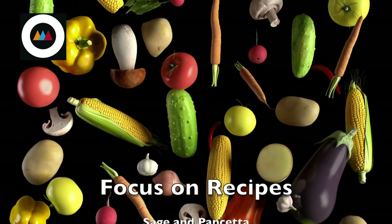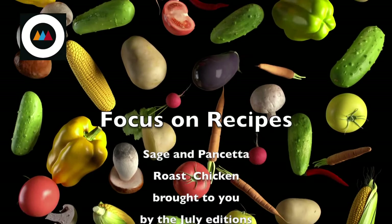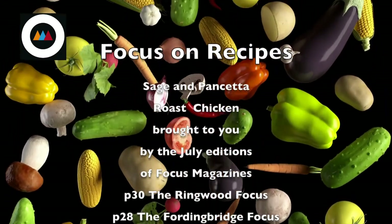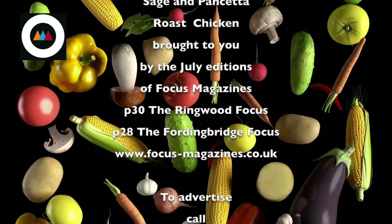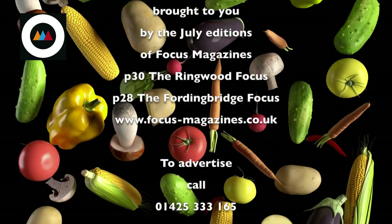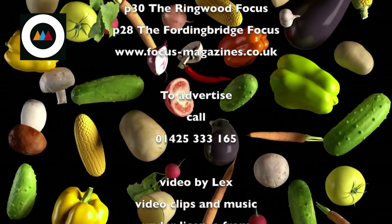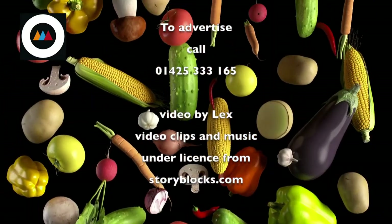This recipe was brought to you by the July editions of Focus Magazines, specifically page 30 of the Ringwood Focus and page 28 of the Fordingbridge Focus. To find out more or view this recipe online, check out www.focus-magazines.co.uk. To advertise, call 01425 333 165.